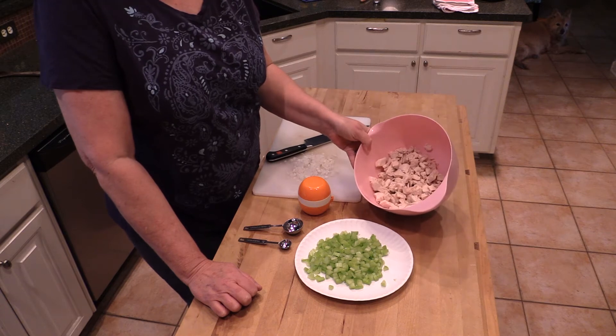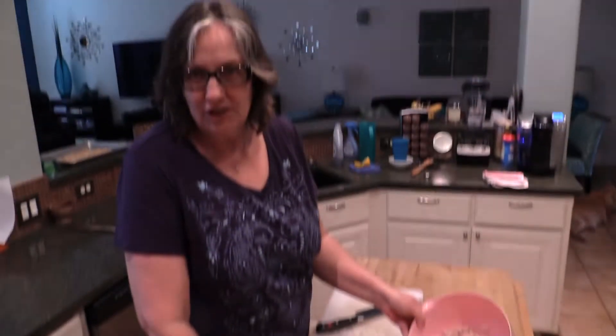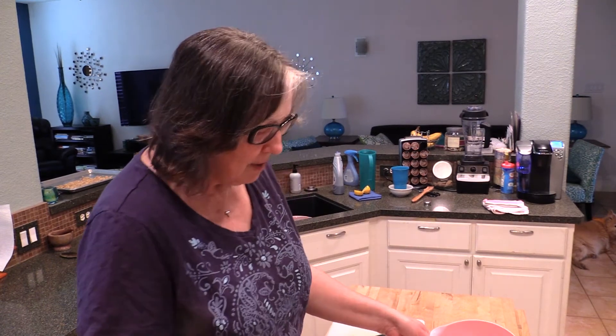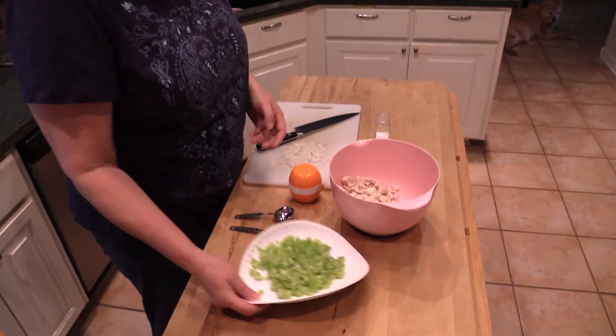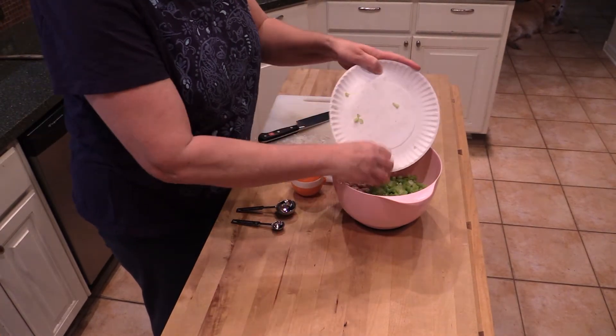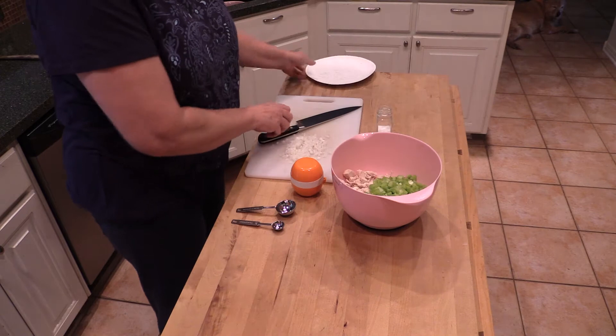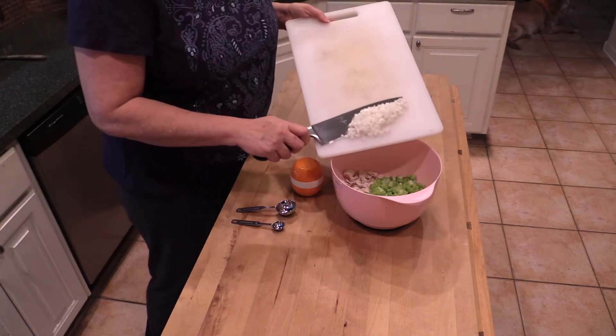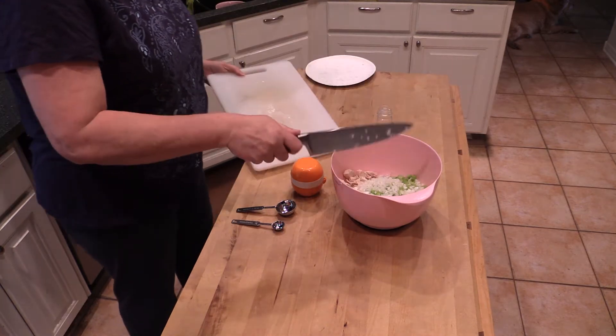We've got about three cups of small chopped chicken. I took a couple of chicken breasts, boiled them with a little salt and pepper, pulled them off, and chopped them up. Then we're going to add a cup of chopped celery and about two tablespoons of finely minced onion, minced by T-Roy himself.